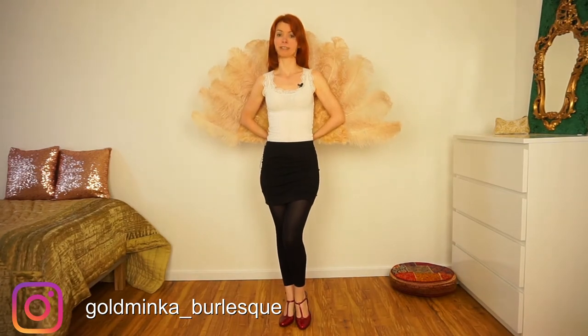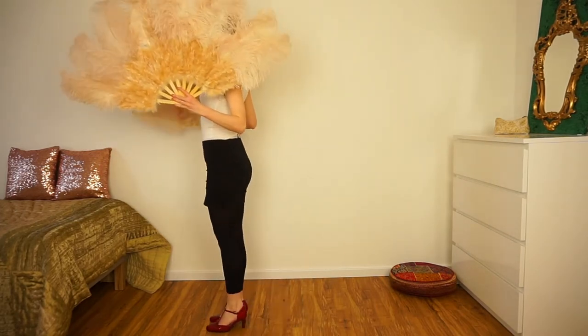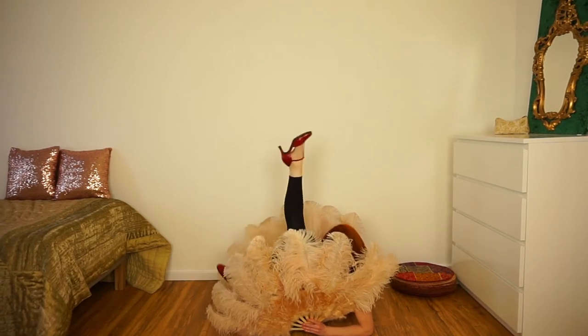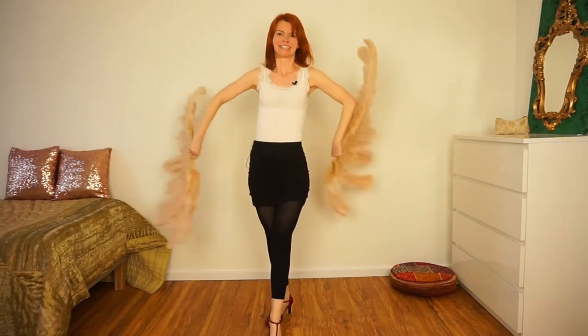Hello! In today's video you're going to learn how this beautiful move looks behind the fan. I will explain it step by step and at the end we will dance it together. First I'm going to show you the move again. It's so beautiful and yes, it's my favorite move. Now let's start.